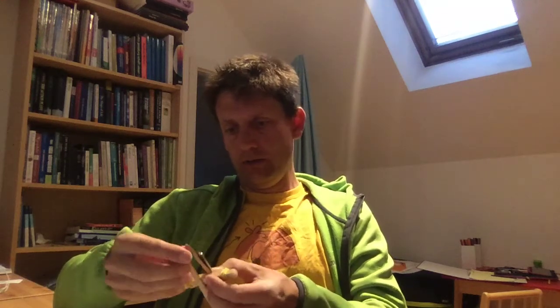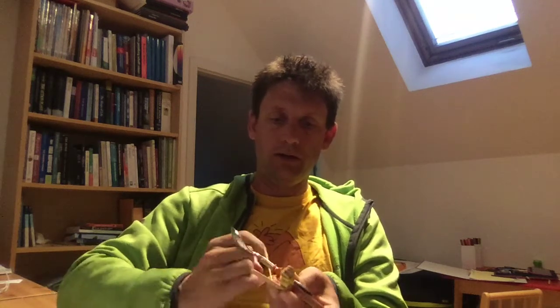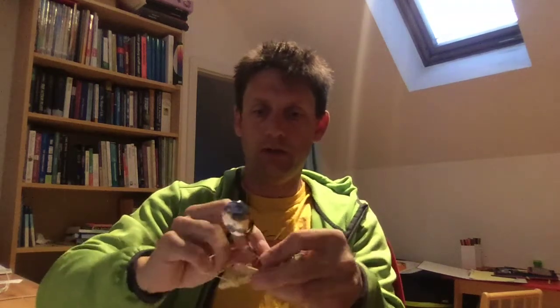You've got to eat seven ice creams! We're going to see if we can join these together, and this is where it gets a little bit tricky. You may need to help the kids out depending on how old they are, of course. We're going to bind these together like this.